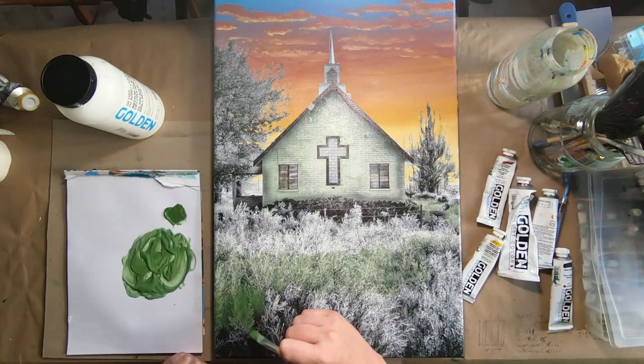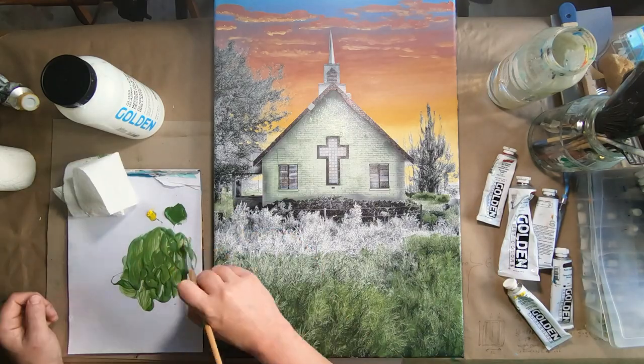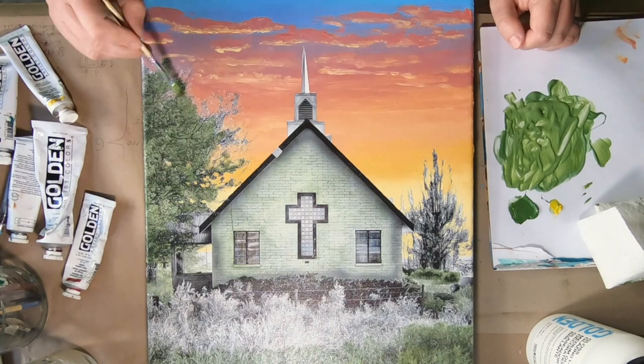I taped off the church — the top of the church — as I wanted a nice clean line between the sky and the church. I didn't tape off the trees because I wanted to paint in the sky colors between the leaves too.